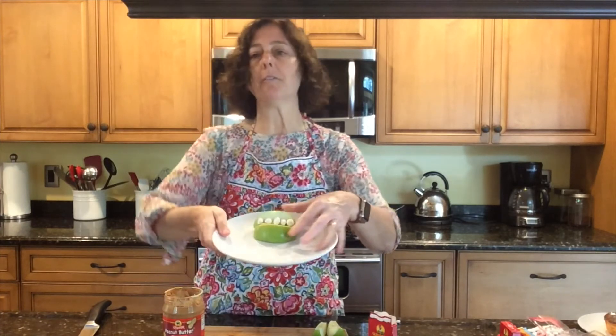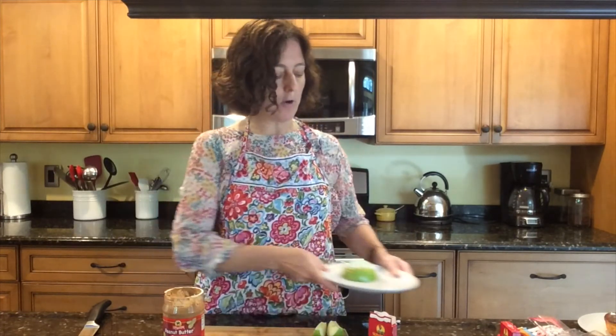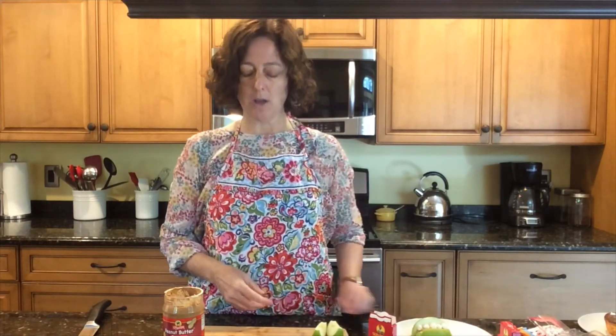So that is a fun kind of monster mouth. It's a little healthier with apple, peanut butter, and yogurt raisins. I hope this inspires you to make some of your own Halloween treats. Whether you're able to be with your friends or just your sisters and brothers, mom and dad, I hope you have a very happy Halloween.